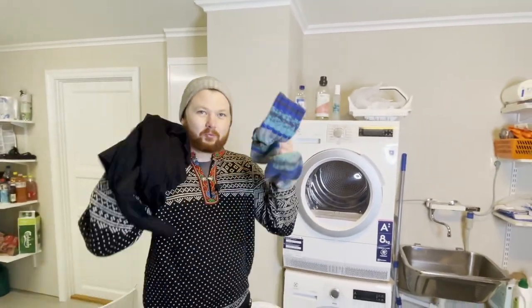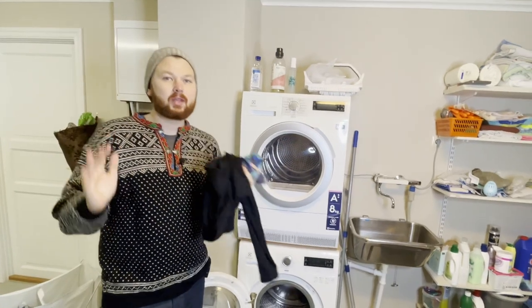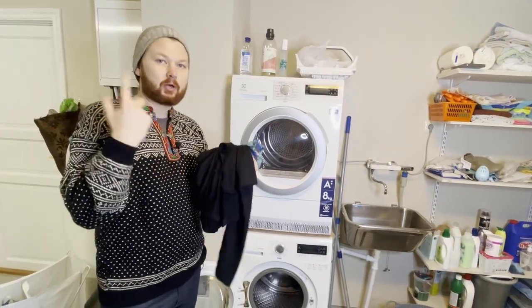For today's video I'm going to show you how to wash your wool garments in the washing machine. There are a few steps that we need to be aware of if we're going to wash our wool garments.